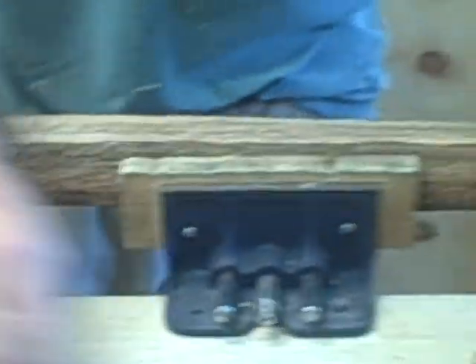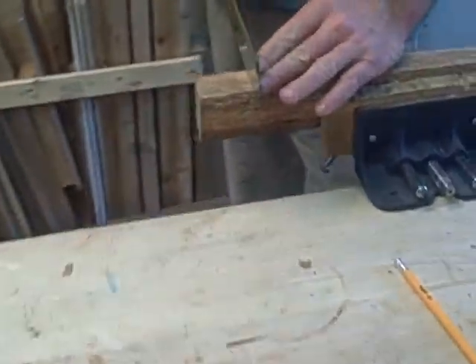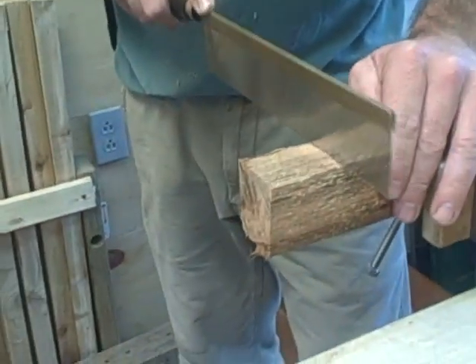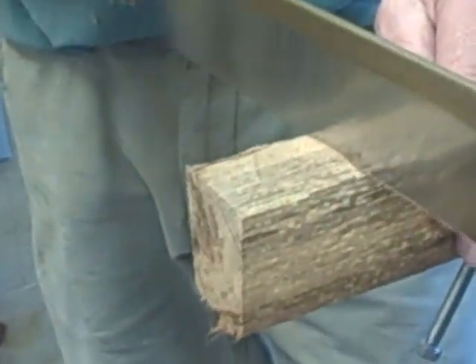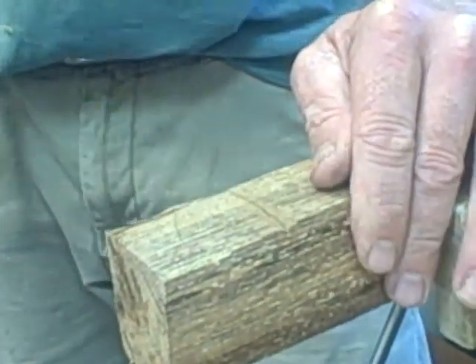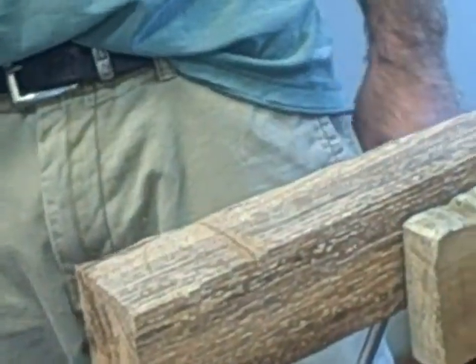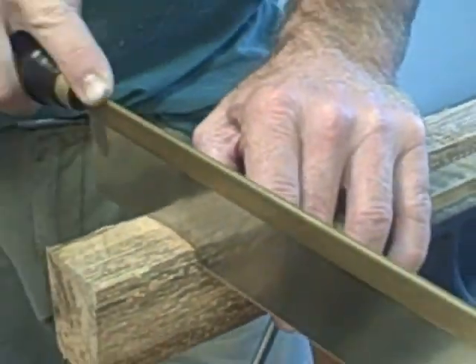This is how your frame is going to go together. I'm going to take a fret saw — any saw will work — and make a nice straight plumb line, just doing it by eye. I'm going to cut about a quarter of an inch. You can measure it to be sure; I'm pretty confident I'm exactly the same on both sides.